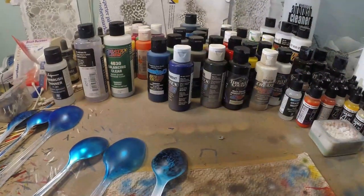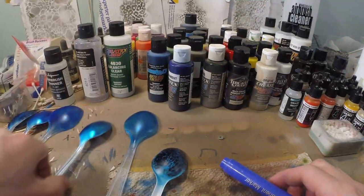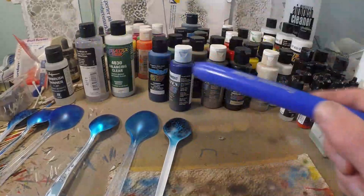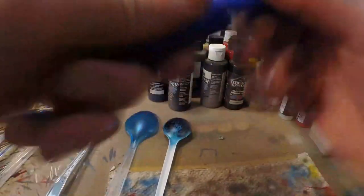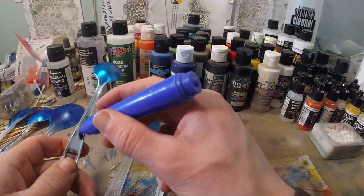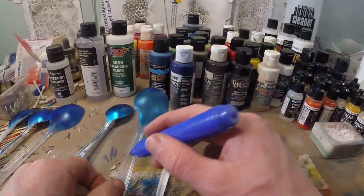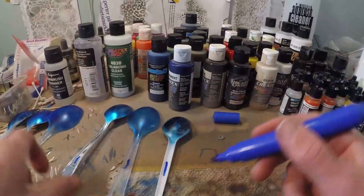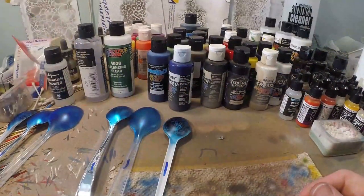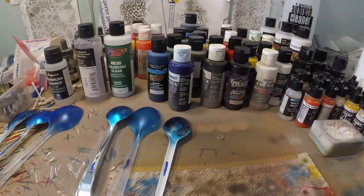Alright guys, we're going to get these clear coated now. I can already clearly see the difference, and especially after the result you will see a big difference. Just so you guys know, I didn't mix them up — I'm going to put a blue line on the candy spoons so we know which are the candy ones and which are the transparent paint ones. Let's get some clear coat on them.